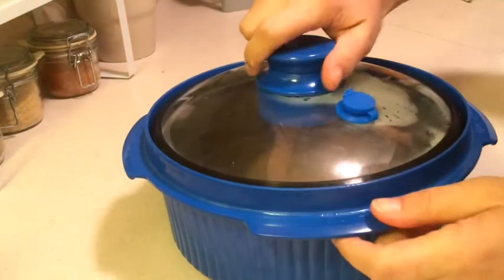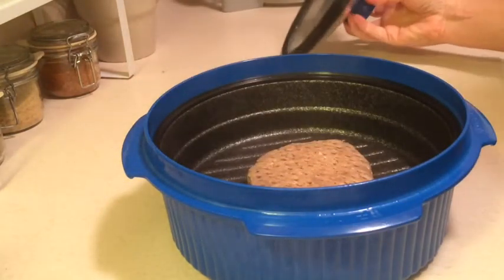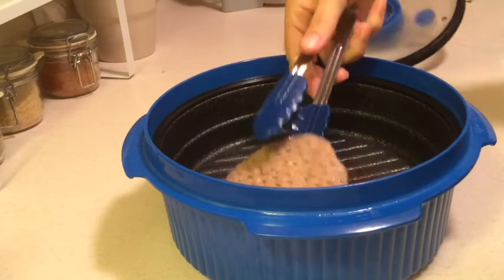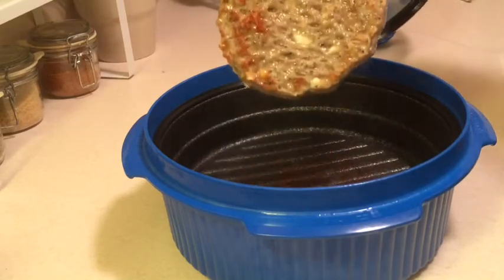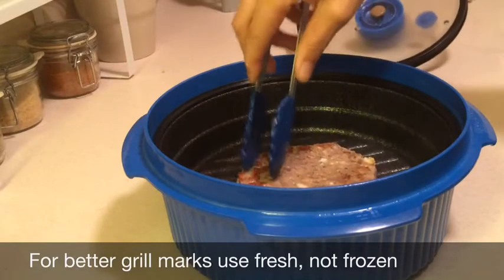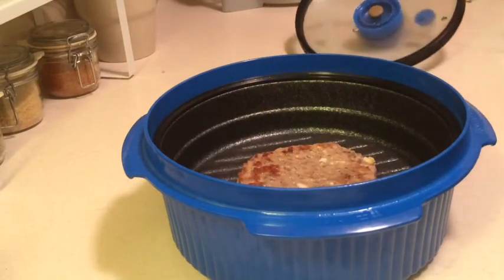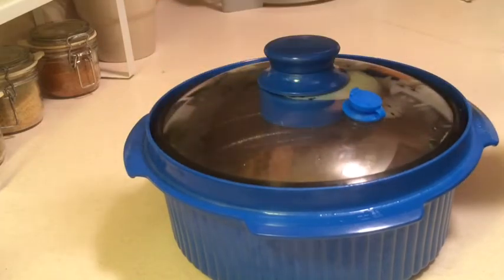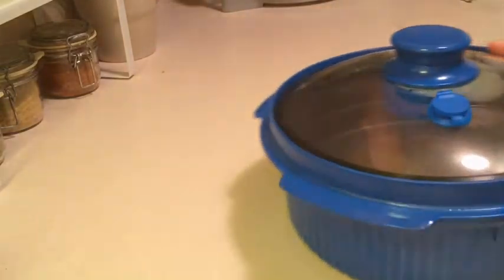Alright, it's been in there for the first half. Let's go ahead and get ready to turn it over. Not so much for grill marks, but it is cooking. I went ahead and adjusted for three minutes on one side, and I'll do three minutes on the other. We'll see how that does.